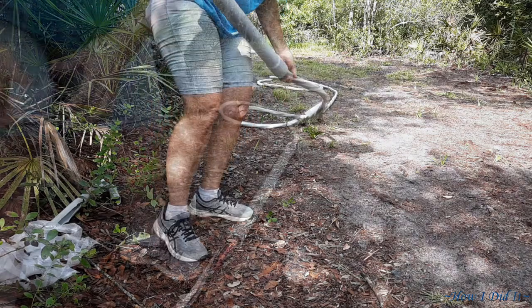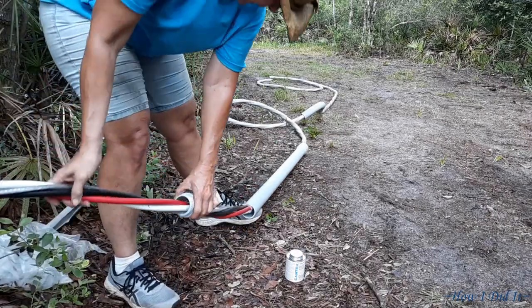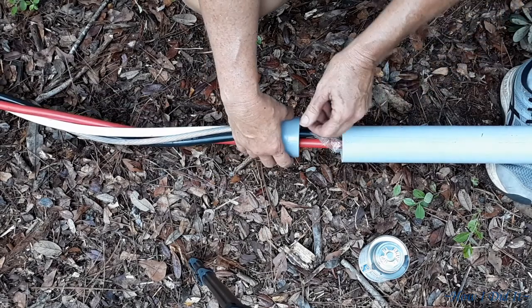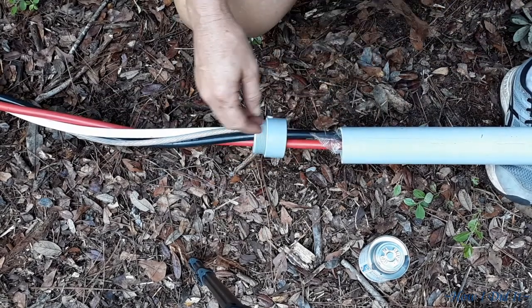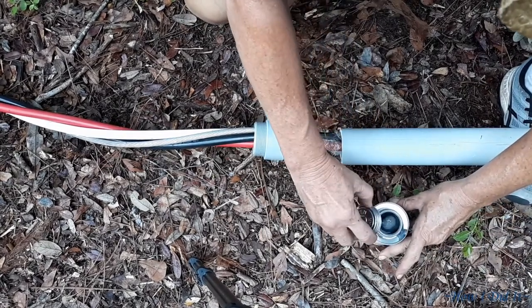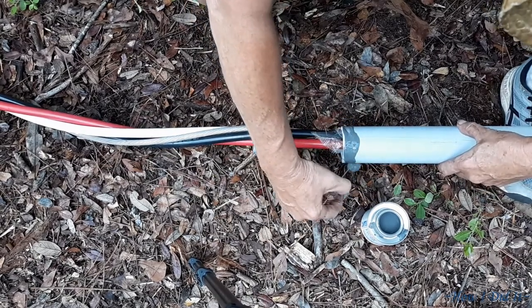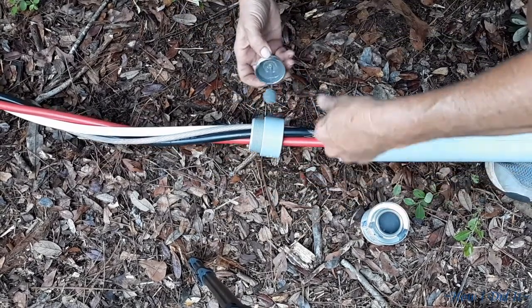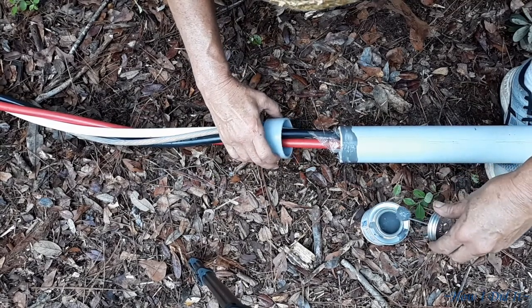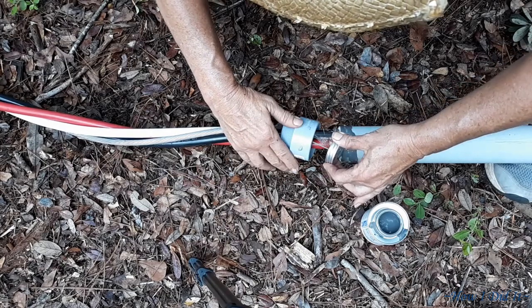Now I kind of made a pretty big mistake here - it created quite a bit more work for me in the long run. I ended up moving that elbow too far down on the wire. But I did finally learn how to get that elbow to move easily, and you'll be able to see that technique coming up. So should you get yourself into the same pickle, it'll make it a little bit easier for you.